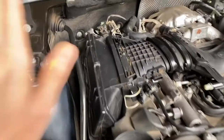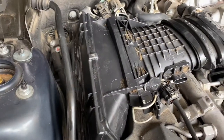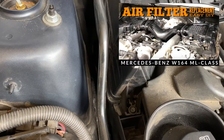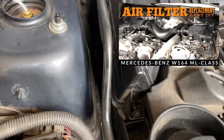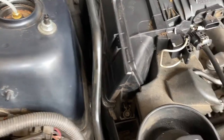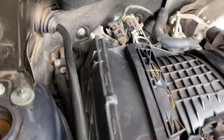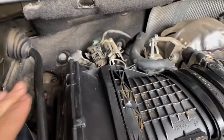To get this air box out there are two E10 bolts - you may have seen my video on replacing the air filters where I took this out before. There's one at the front and one right down the back. To get to the one at the back you're going to need to take that firewall panel out.